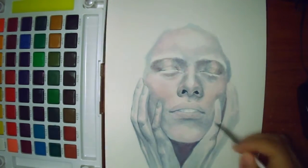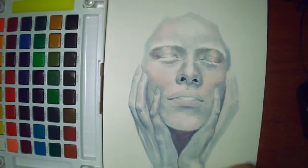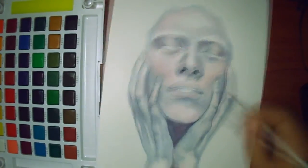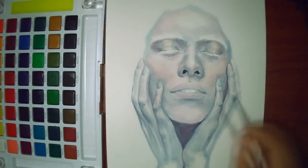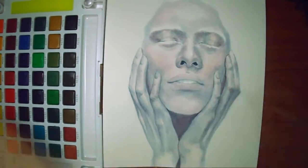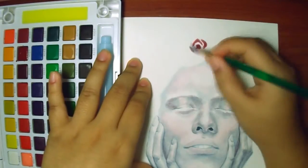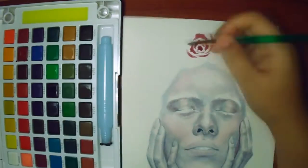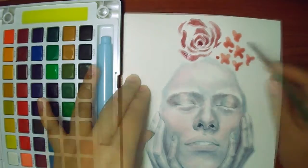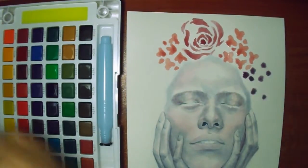I actually have the 24 watercolor set that I bought myself, and I was like, I'm not gonna use the 48 set yet because I have the 24 set. But then, after swatching the colors, I fell in love with the indigo color, and I knew I had to draw something with it. So here we are — the indigo is the start of this drawing. I used it everywhere.